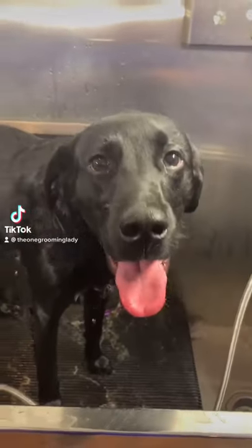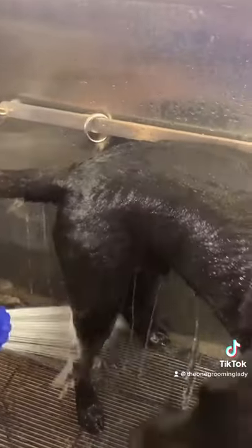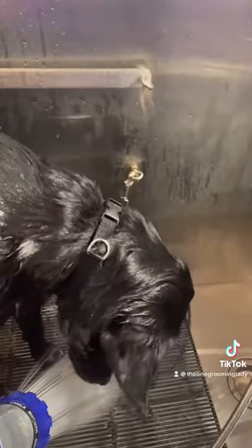This is Riley. He's a seven-month-old black lab puppy. First we're rinsing him all down to get him nice and wet before we get ready to soap him up. And most of the time all he does is eat the water.